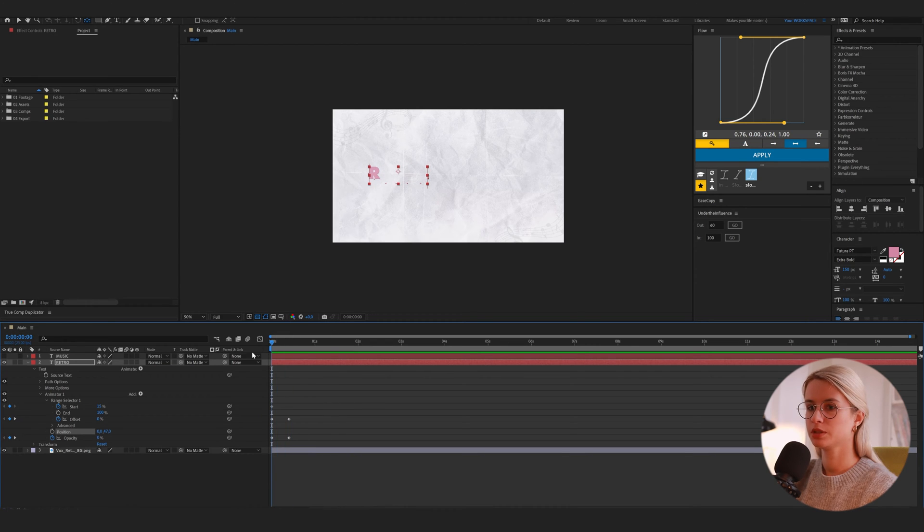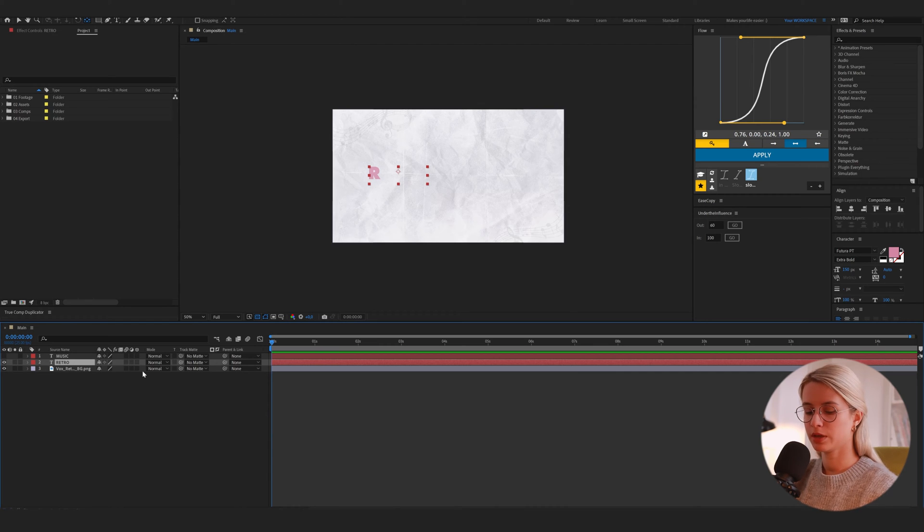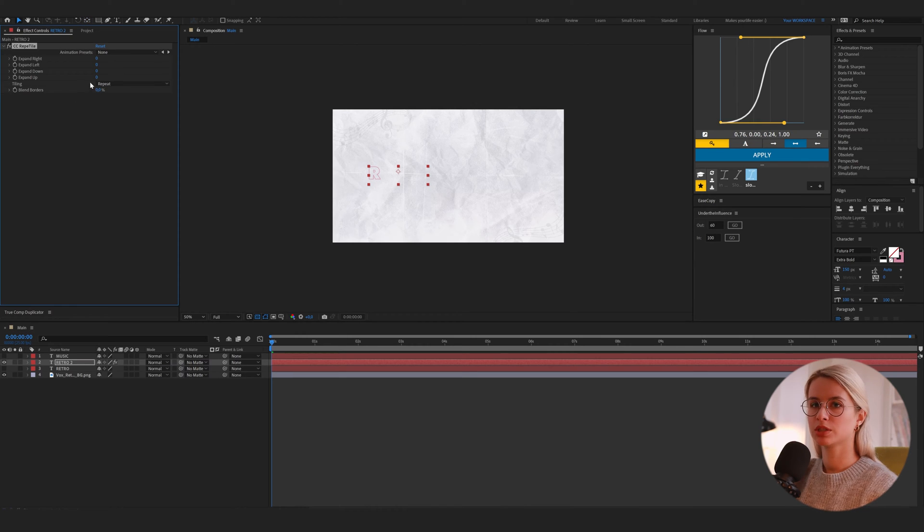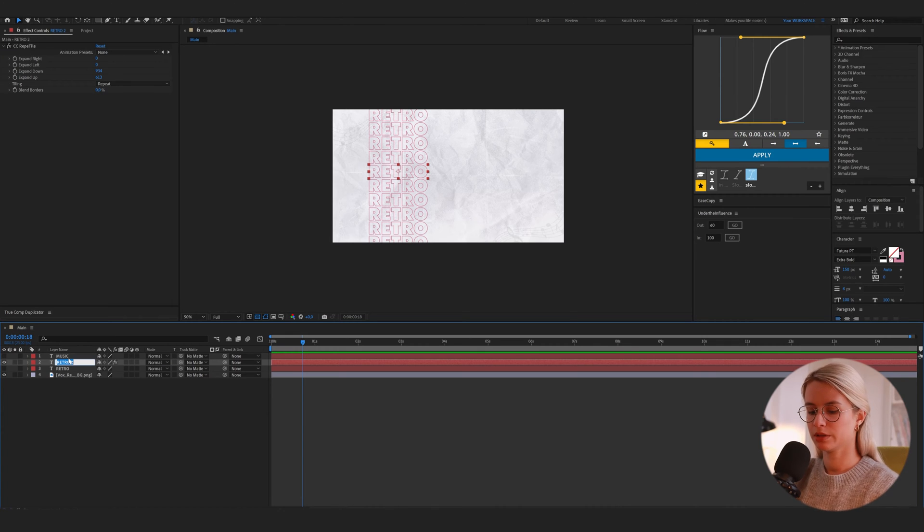Now we will make this echo effect. For this I will duplicate it and make it invisible. Then I will change it to stroke, not fill. And now I will add this effect — title repetition — and expand up and down so we will see all the titles. I rename it to 'outlines'.